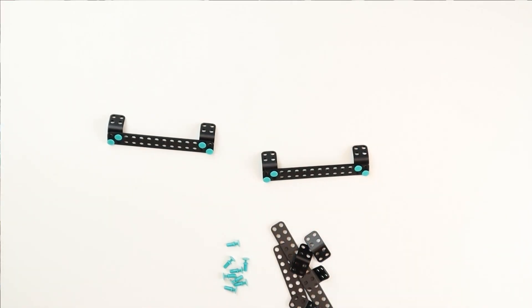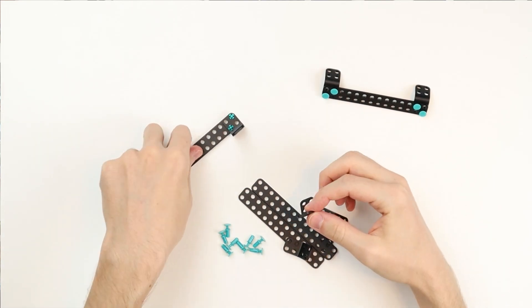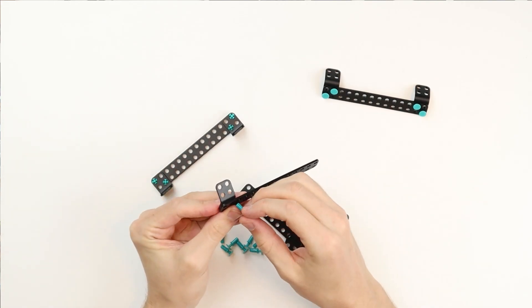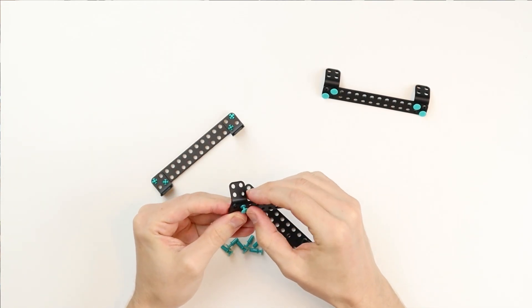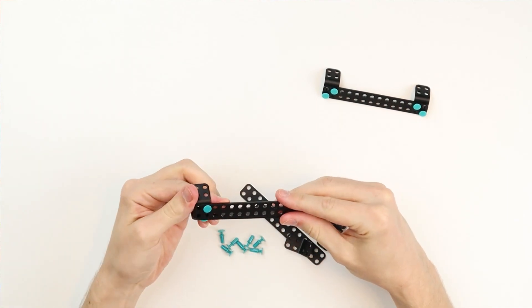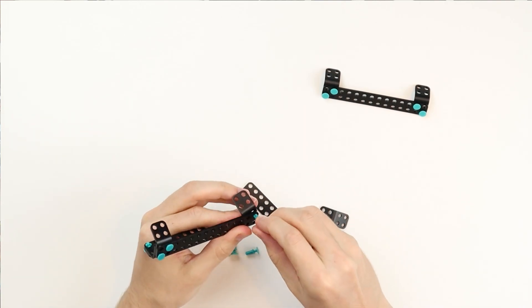Now we're going to complete the side bumper with two 2x2 120-degree brackets, one 2x14 build plate, and four long rivets. Place the small brackets onto the large build plate and sandwich them in place, then push in the rivets. Next we need to repeat what we just did to create the second bumper, so do that now.